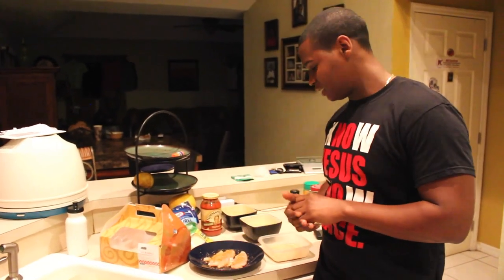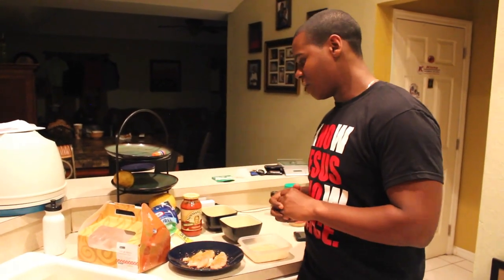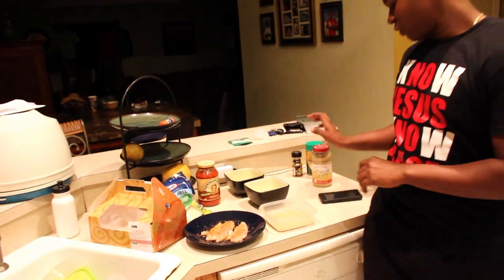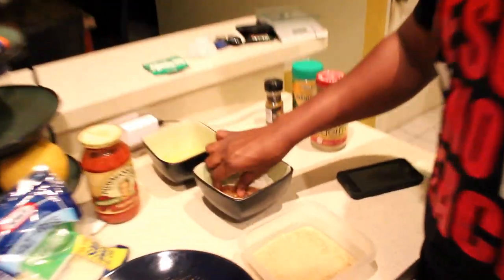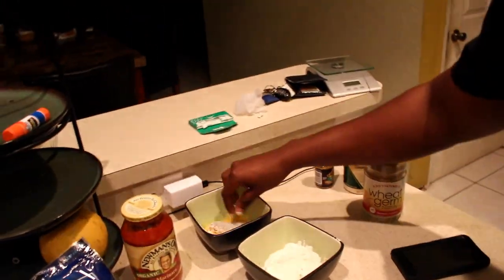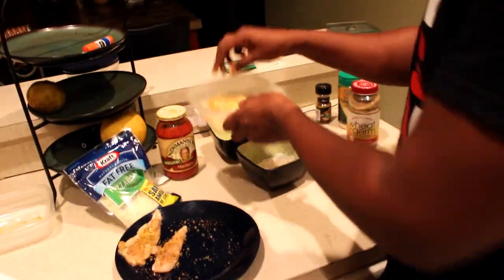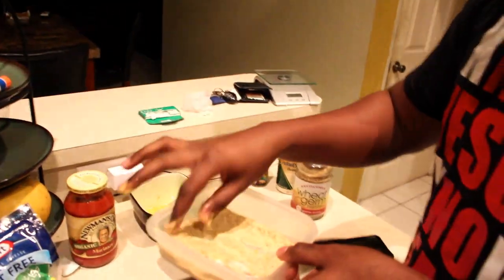I have my six ounces of seasoned chicken and I'm about to bread it. All you're going to need is the egg — one single egg — some flour, and your wheat germ. Take your chicken strip, dip it in the flour, cover it nice and even, then dip it in the egg wash, and then hit that wheat germ. Nice and even on each side — you don't want chunks everywhere.